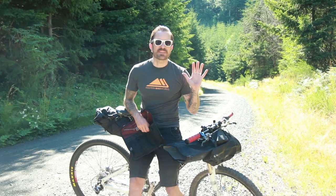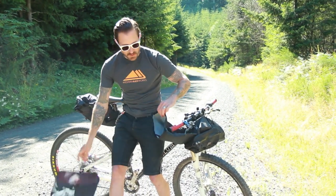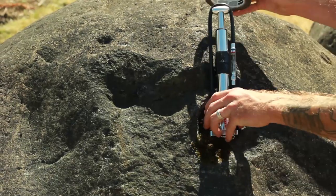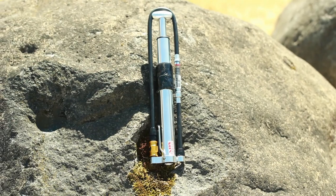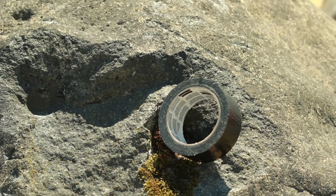The tire boot is a non-flexible fabric-based patch that goes on the inside of the casing of the tire to prevent the pressure of the tube from ballooning out of that ruptured casing. We're also going to need a high-volume pump — this one is from Lezyne, and it's been wrapped with a little bit of duct tape. That's an old-school bikepacking and tourer's trick: wrap a bunch of duct tape around your pump so if you need it to repair something on the trail, you have it without carrying a whole roll.